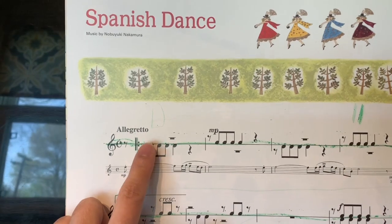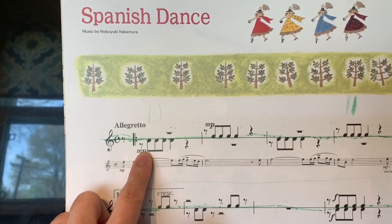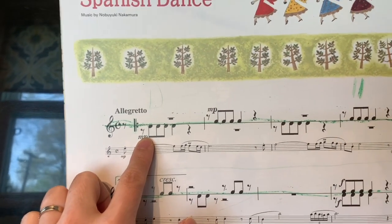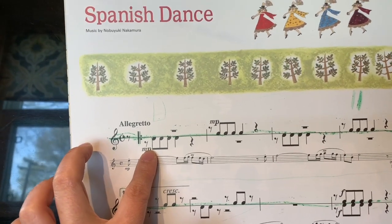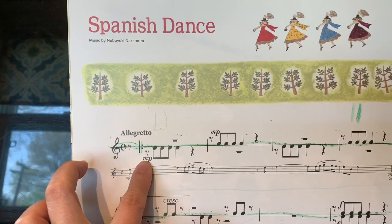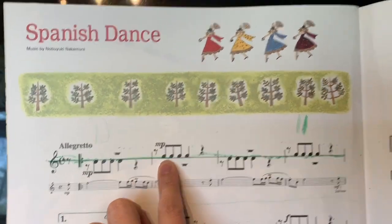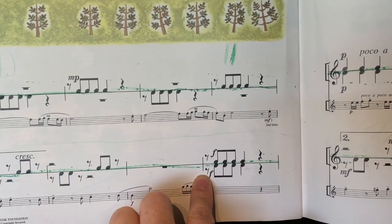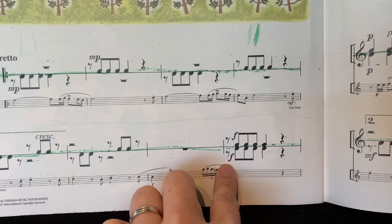When you clap or tap or pat this, the stem goes down — at first you can just use one hand. But once you get good with the rhythm, you can try: stem goes down, play with the left hand; stem goes up, play with the right hand. When both happen at the same time, you do it with two hands simultaneously.